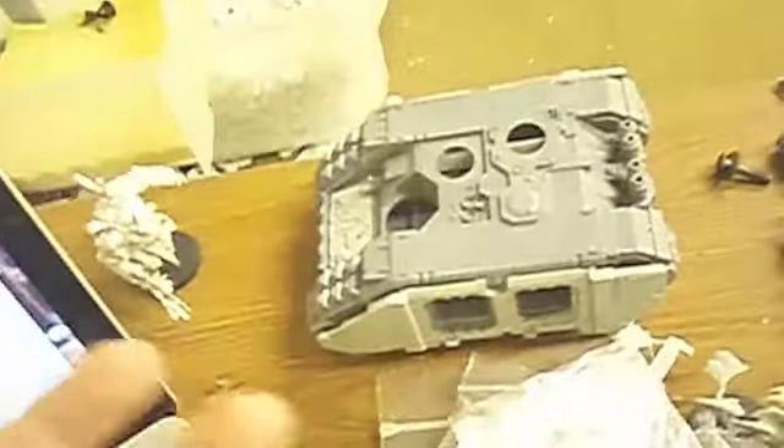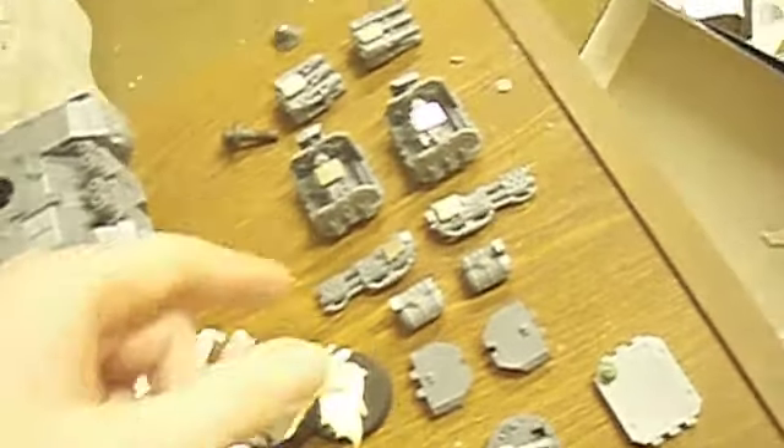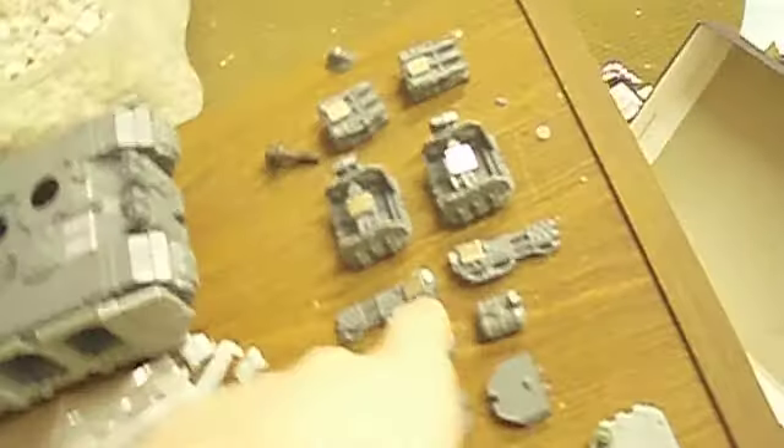This is going to be a multi-use sort of all-comers Land Raider. It's got the magnetized Hurricane Bolters for the Crusader, and it's got the Flamestorm Cannons for the Redeemer, and then also coming in the mail are some Laz Cannons to make it a normal Land Raider. So that's going to be pretty cool — it's got all the options.